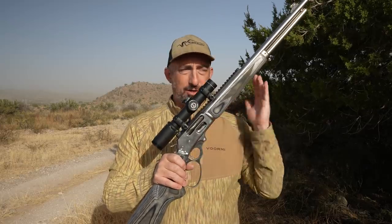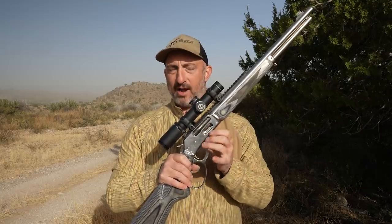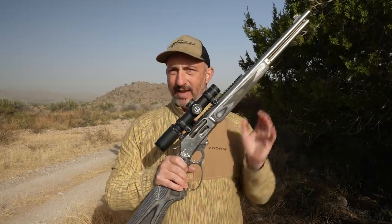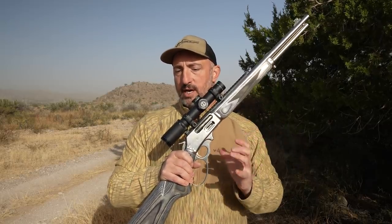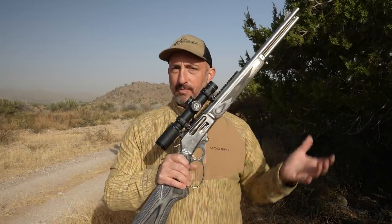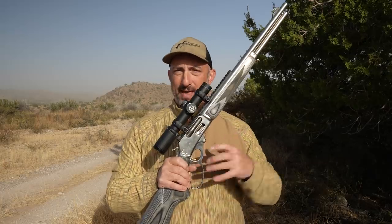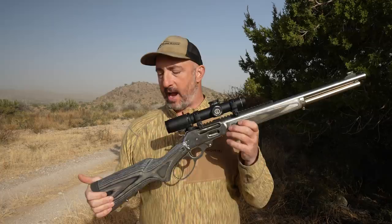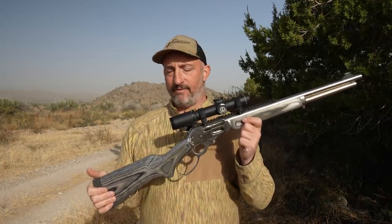Ruger has also heat-treated these guns prior to machining the metal. The advantage is that heat treating can change the profile of components, so if you machine before heat treating it's easier on the machinery but things can warp and go out of spec. Ruger has gone the extra mile to make sure these guns are tight, in-spec, and function well.